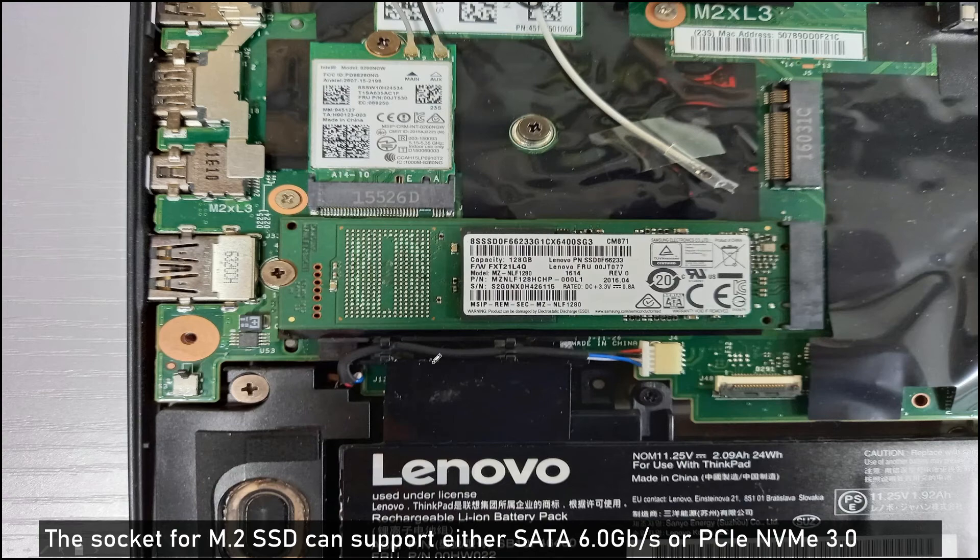This is the M.2 SSD. The socket supports either SATA 6.0 Gigabit or PCIe NVMe 3.0 protocol. You can unscrew it and replace it with another SSD into this socket.